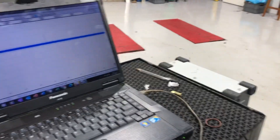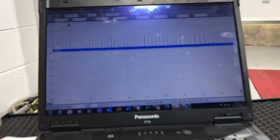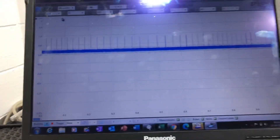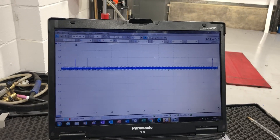So what I'm going to do is spin the wheel at the same time to see the signal. As you can see there, it's basically little spikes all evenly spaced, and that's how the ABS unit currently reads wheel speed.